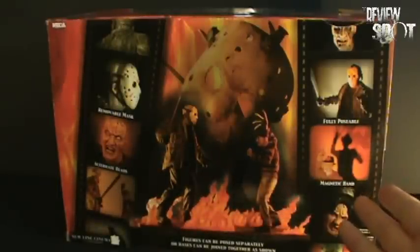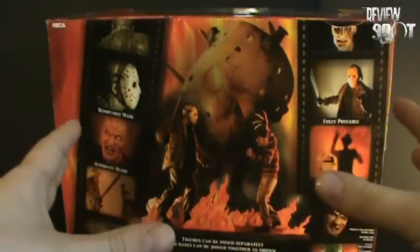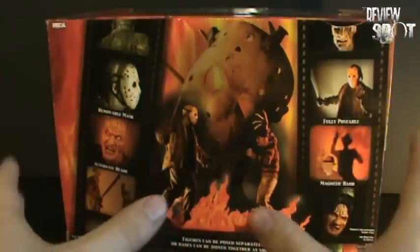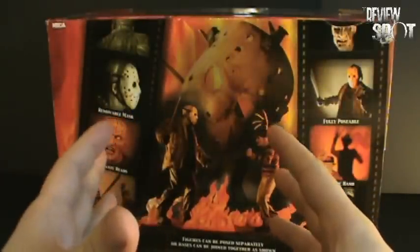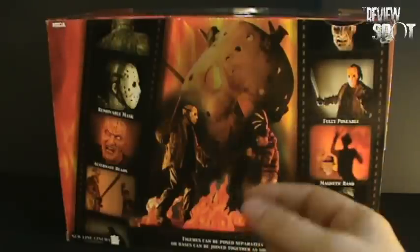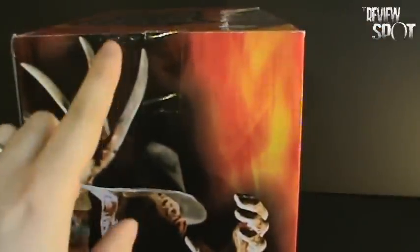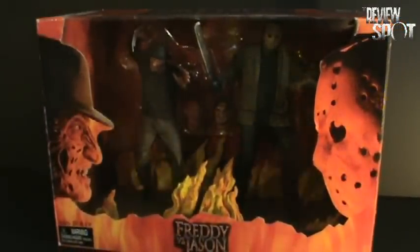I'll get into that as I open this up. We get a nice diorama view of the two characters. Figures can be posed separately, or bases can be joined together as shown. When I open this up, I will likely have the two connected, because that's the way it should be — there's no reason why we would want Freddy and Jason apart when you can merge the two and get glorious Freddy vs. Jason diorama goodness. We also get a nice picture of the mask with the glove holding it, and a picture of Freddy on the side. So now that we've had an extensive look at the packaging, I'll open up this behemoth and we will get a closer look at the two figures.